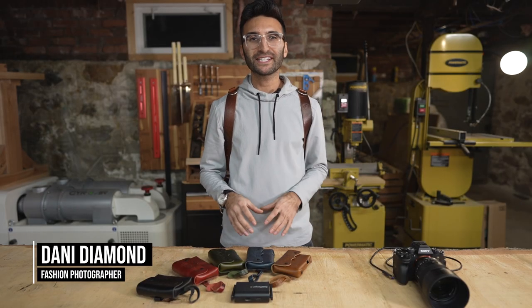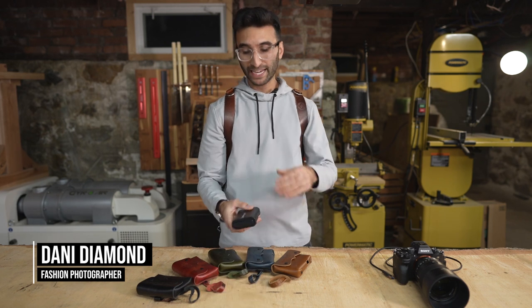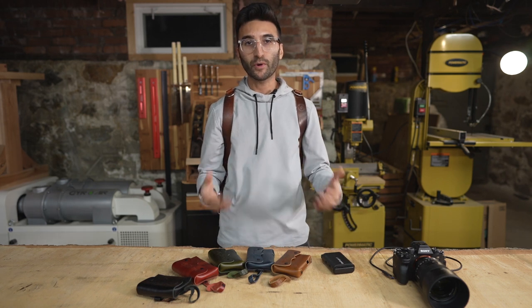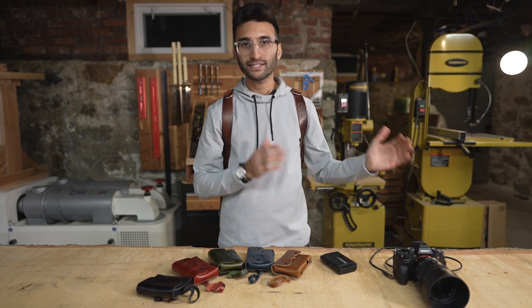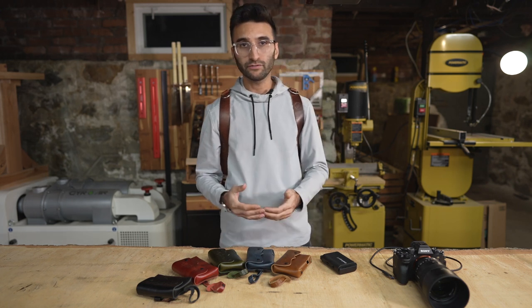If you're watching this video, you're probably in the same boat I was in a year ago — after being a proud owner of a CamRanger 2 but having no way to mount it or carry this wireless tether device when I'm out shooting. I'm a fashion photographer, and the CamRanger 2 is really important to me because that's how I send images wirelessly to an iPad on the go so my clients can view them.